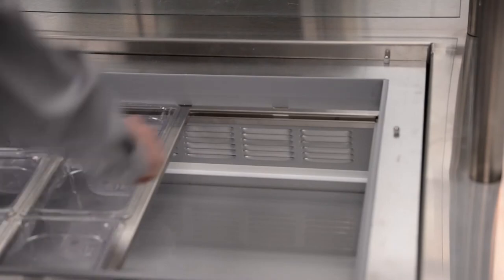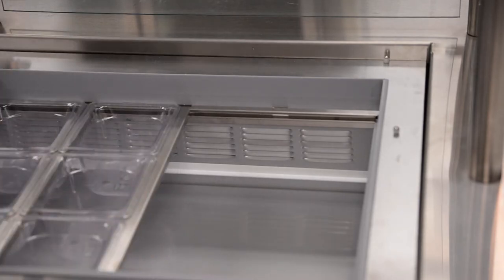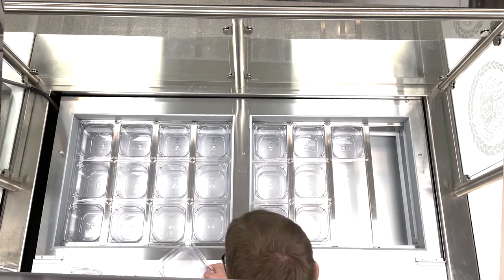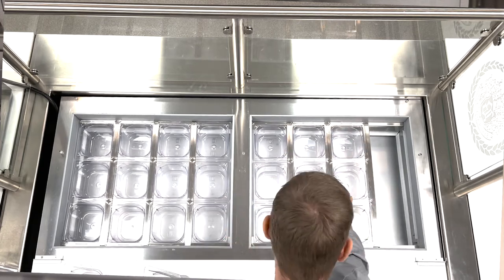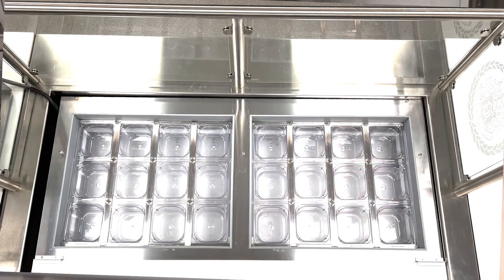The cold air starts at the back of the top section, is pulled underneath, out of the vents at the front, down, and into the rear of the bottom section. When installing pans, it's important not to have any large air gaps or missing pans as it disrupts the proper airflow of the unit.